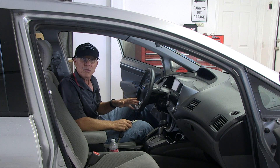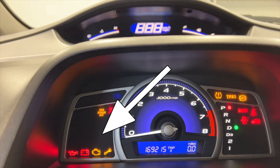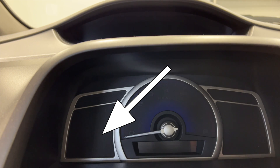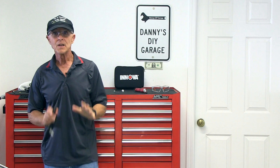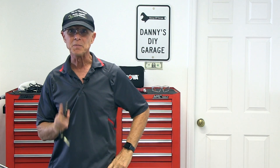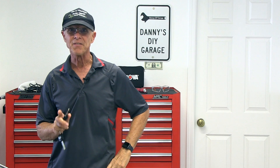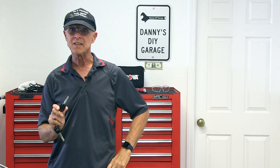If you're not sure you have this system, turn the key on and you should see that green key come on just for a second. Let's do that again. And there it was. If you're not familiar with the immobilizer system, it's a theft deterrent device that's built into the vehicle to prevent the vehicle from starting unless the correct programmed key is used.